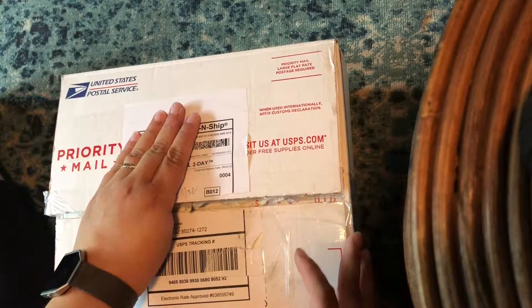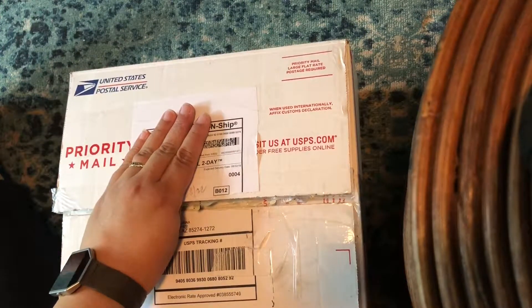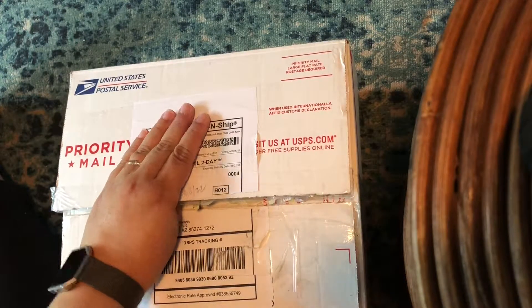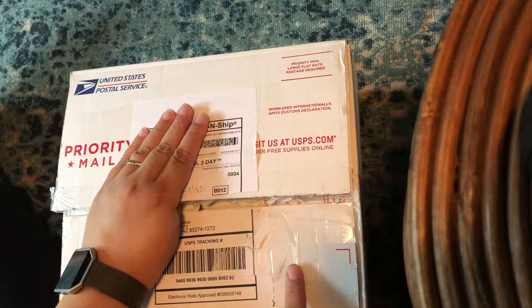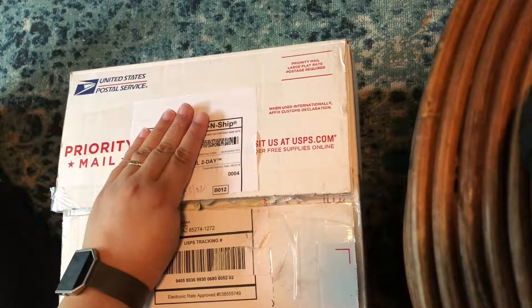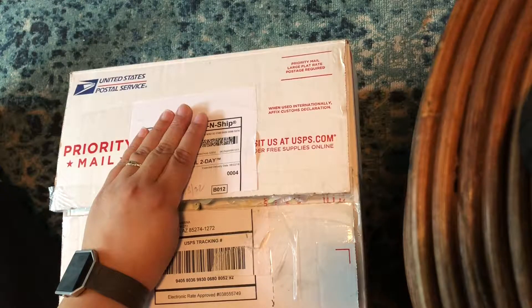Hello everyone! I'm doing an unboxing video today on a swap I did through Cat Paper Love — I'll link her YouTube channel and Instagram below. The theme was summery unicorn, and we had certain requirements: a dreamcatcher, a mug, a loaded hoop, a wand, and at least ten dollars worth of goodies. So this was my partner, and I'll link her Instagram below too.